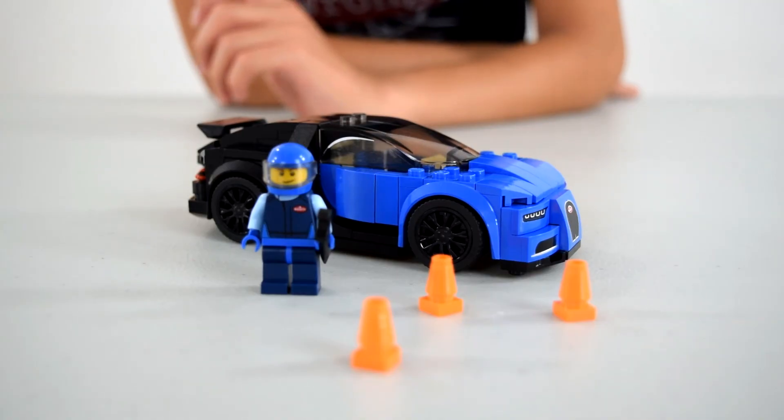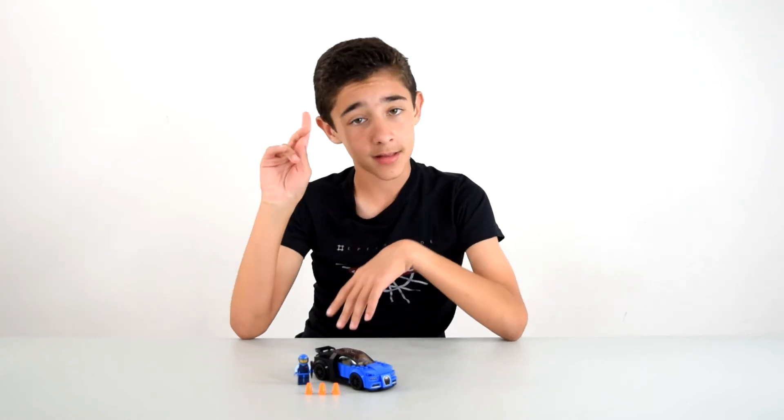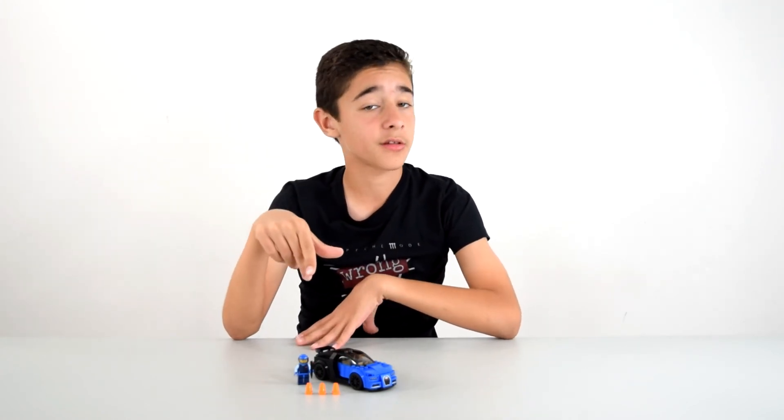Alright guys, that was the Bugatti Chiron. Tell me what you think of this set. I really like it and I'm going to put it in my city because this is a street legal car as a matter of fact. That's all I have for you today guys — I'll see you in the next video. Bye!